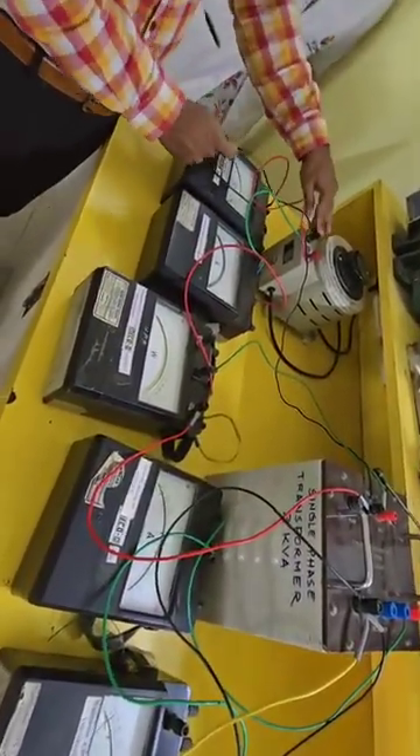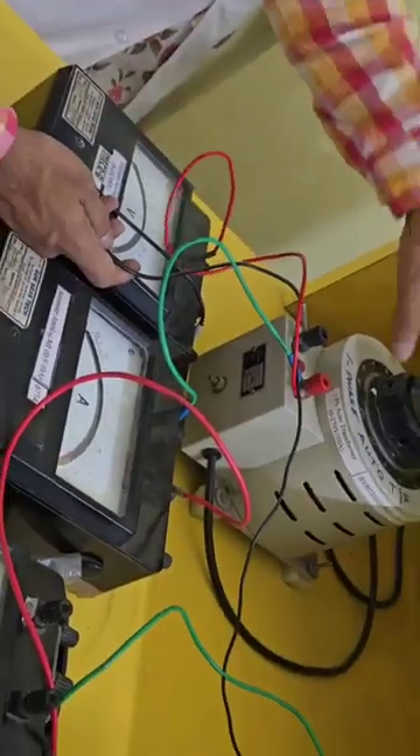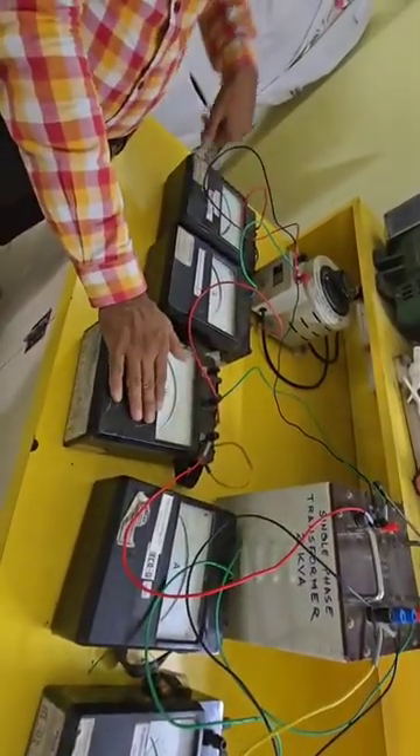Where the voltmeter black is also connected. The voltmeter is obviously connected in parallel to the auto transformer, so that we can find out whether the voltage which we are giving to the auto transformer is right. This is all about the primary connections of the single phase transformer on load.